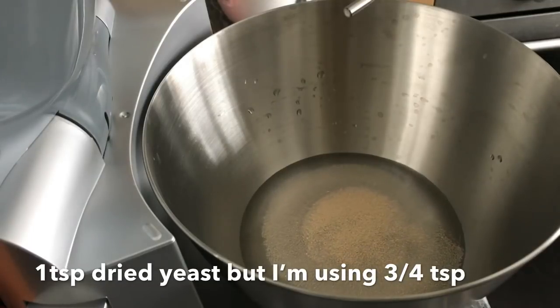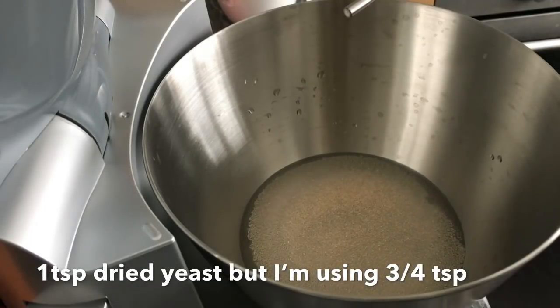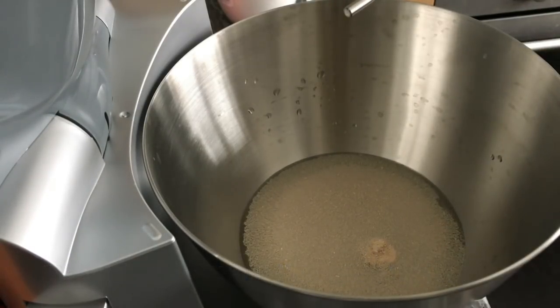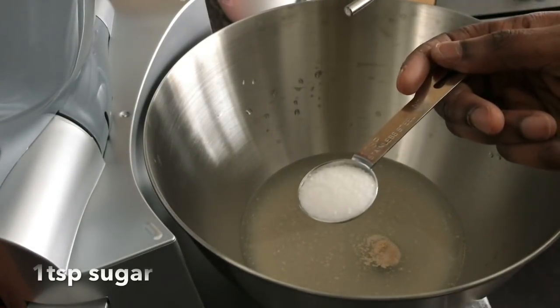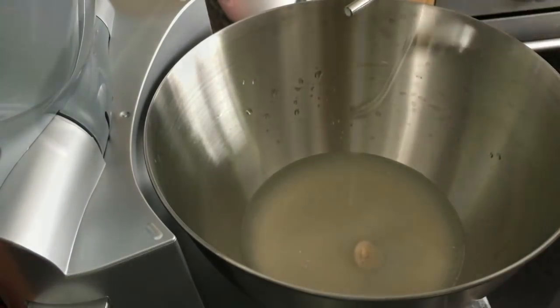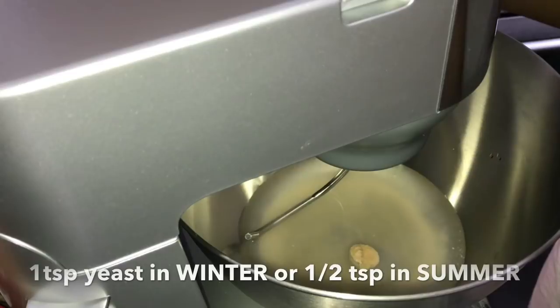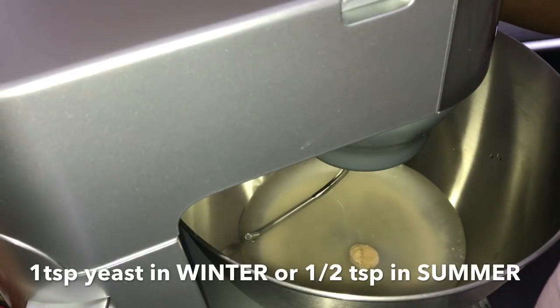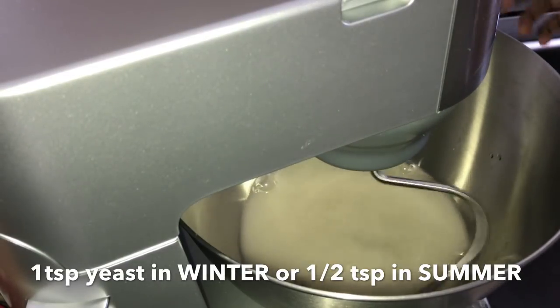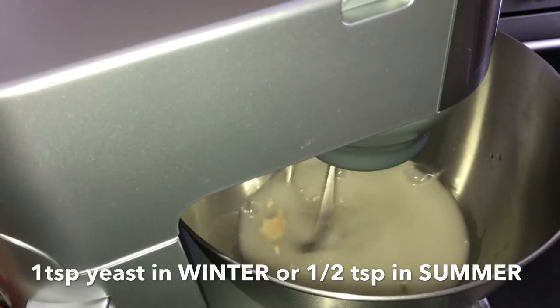You should add one teaspoon of yeast, but because I'm going to add some dough from a previous pizza, I'm using only three-quarter teaspoon of yeast. I'm also adding one teaspoon of sugar. Use one teaspoon of yeast in winter and half a teaspoon in summer — you don't need much yeast when making pizza.